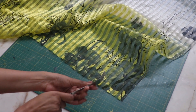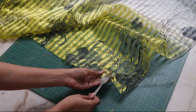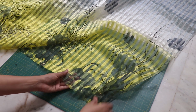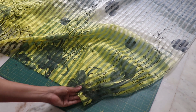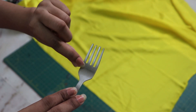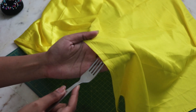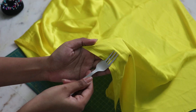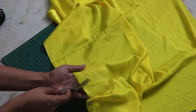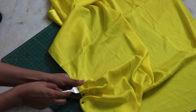Now for the fun part — using a fork we are going to make pleats. Put the last prong under the fabric and then roll it. Once you have your pleat, pin it down in place. Let me show you more clearly: place the fabric in the last space of the fork and then roll it and pin it. Make sure you roll all your pleats in the same direction.